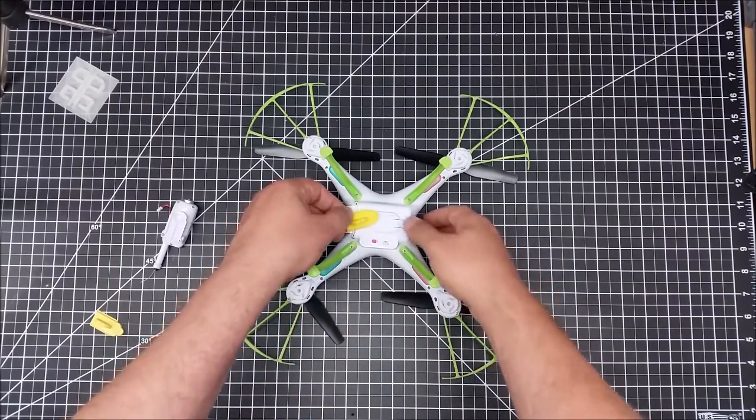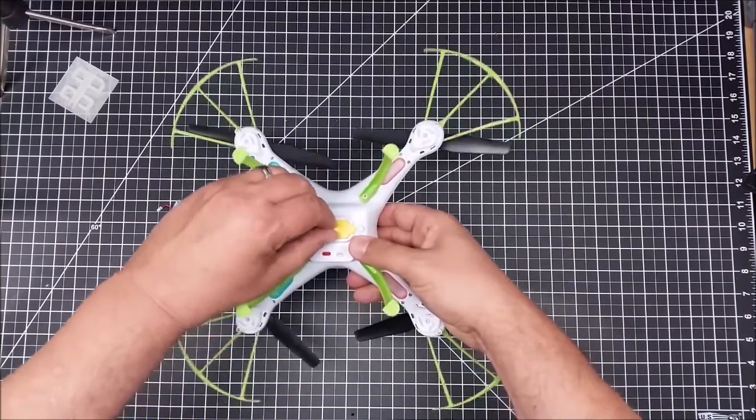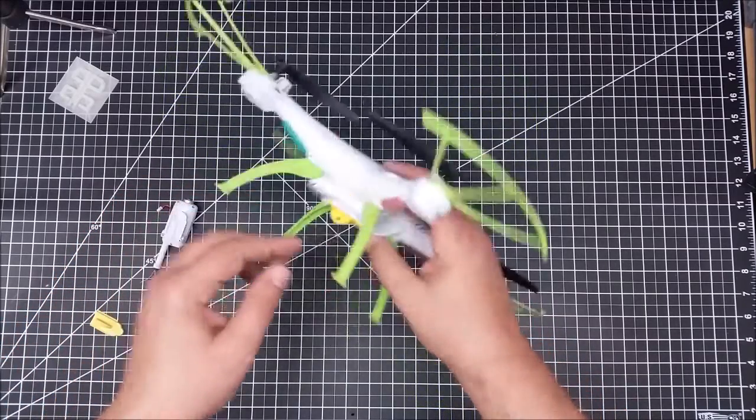It all seems to work — it slides in there pretty good. It slides in, locks in. You can see I'm pulling on it. You press the button, it takes a little bit — you've got to press the button down and it releases. So it really sticks in there pretty good.